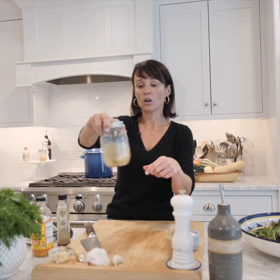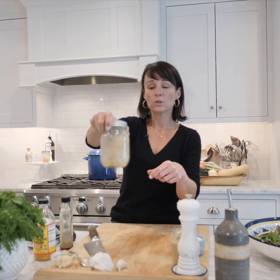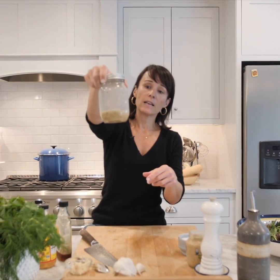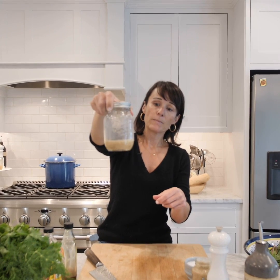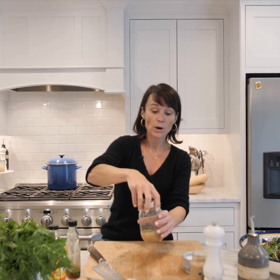This is going to help the salt dilute into the dressing — if we add the oil too quickly we're not going to get that. You can see it's already starting to get a little creamy, and then our mixture is ready for the oil. As I said, it's three parts oil.